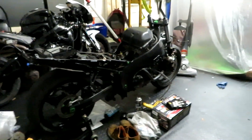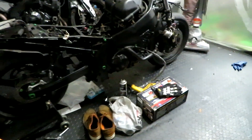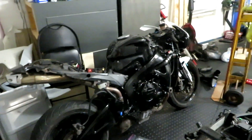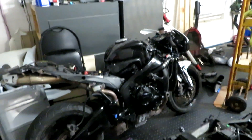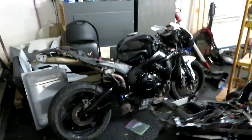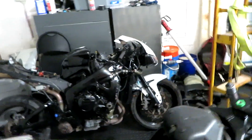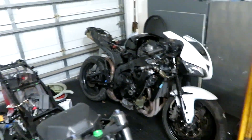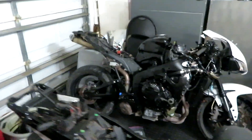I have a Kawasaki ZX600J right here. I started from a ground-up build pretty much, so I took this thing all the way apart and I'm putting it back together now. And then I have a 2008 CBR 600RR right here, and I'm going to be putting the fairings back on tonight and getting it pretty much ready to sell.